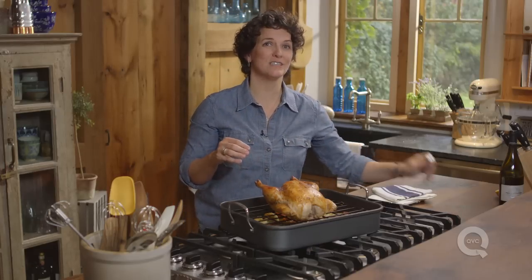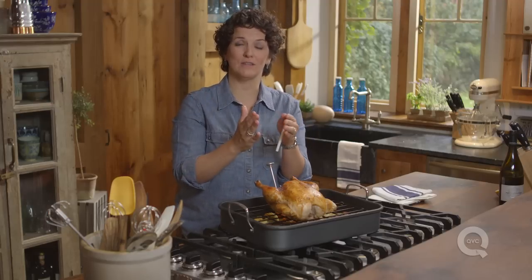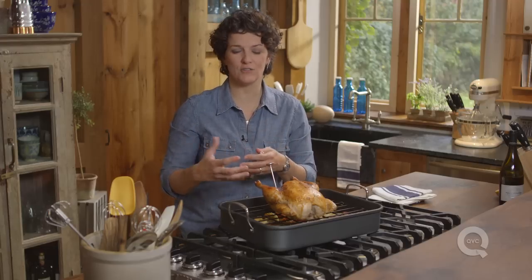The best way to make sure the chicken is done is to use an instant-read thermometer — put it in the thickest part of the thigh, going to the inside there. Make sure you're actually in the thigh and not in the space between the thigh and the breast. It needs to come to 165 degrees. If it's a little lower, like 160, just loosely tent it with foil, because there's something called carryover cooking, and that usually raises the temperature about 5 degrees.